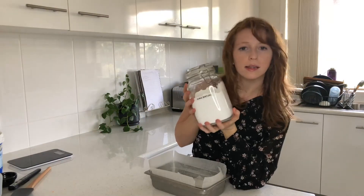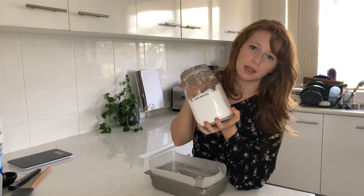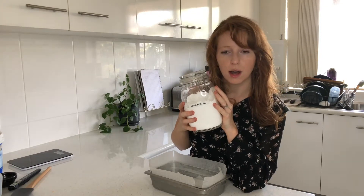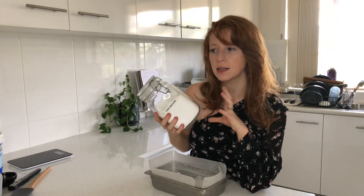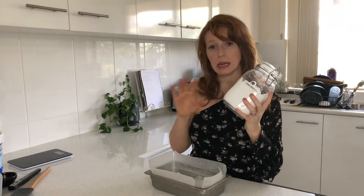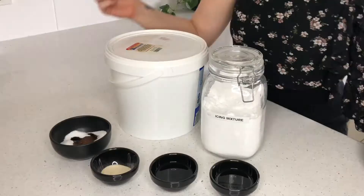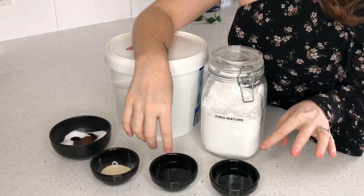You will also need to have some icing mixture. Icing mixture is a product that contains icing sugar and tapioca starch or cornflour. You don't want to be using pure icing sugar because that's just going to dissolve and make your marshmallows really sticky and nasty. The starch component in the mixture will actually help keep them dry on the outside and last longer in your storage.